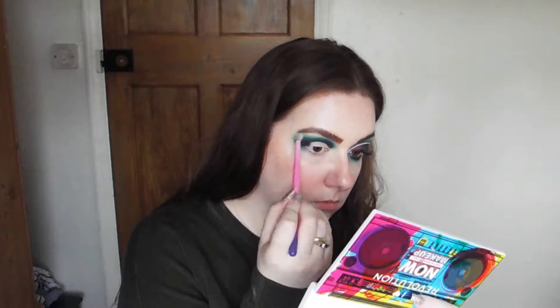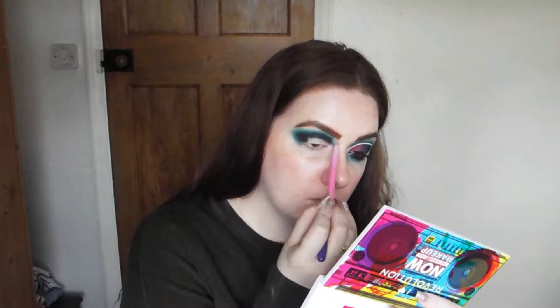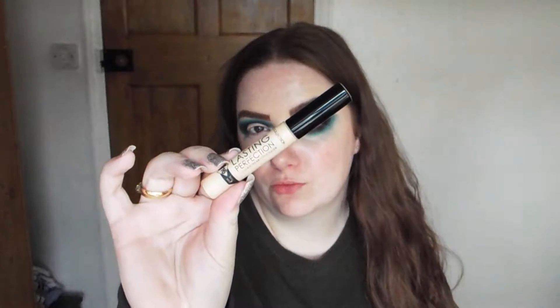Following that, I'm going to go into a light base shade and blend that into the green just to blend out, give it a more seamless transition, and lighten it a bit.